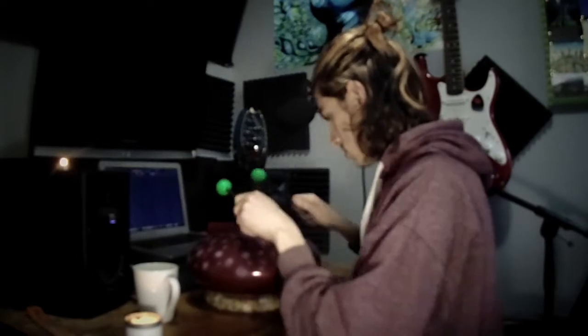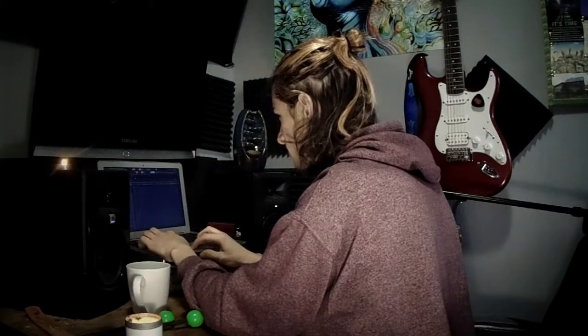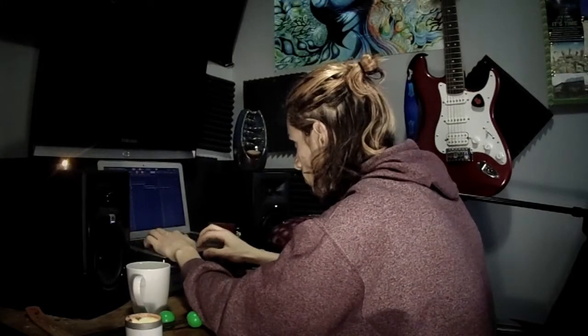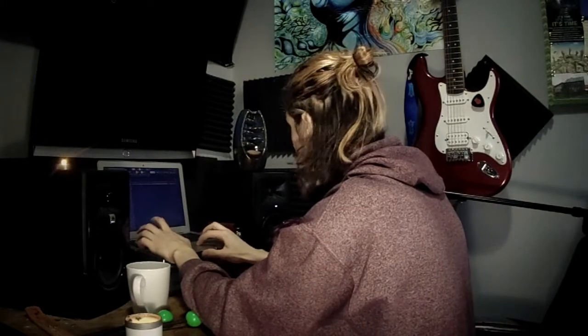We're going to start out with the sound of this drum. The ideas are actually firing off in my head now, and they're just firing everywhere. All right, I think that's it.